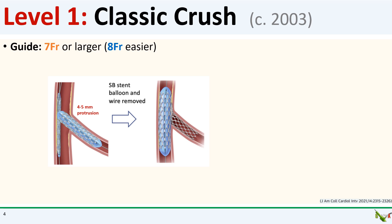Level one in crush stenting is the classic crush. This is the original and simplest crush technique, first described around 2003. In classic crush, you position your stents in the main branch and side branch at the same time. You protrude your side branch stent four to five millimeters into the main branch, essentially spanning most of the diameter of the main branch. The side branch stent is inflated first, and then the main branch stent is inflated, crushing the side branch stent.